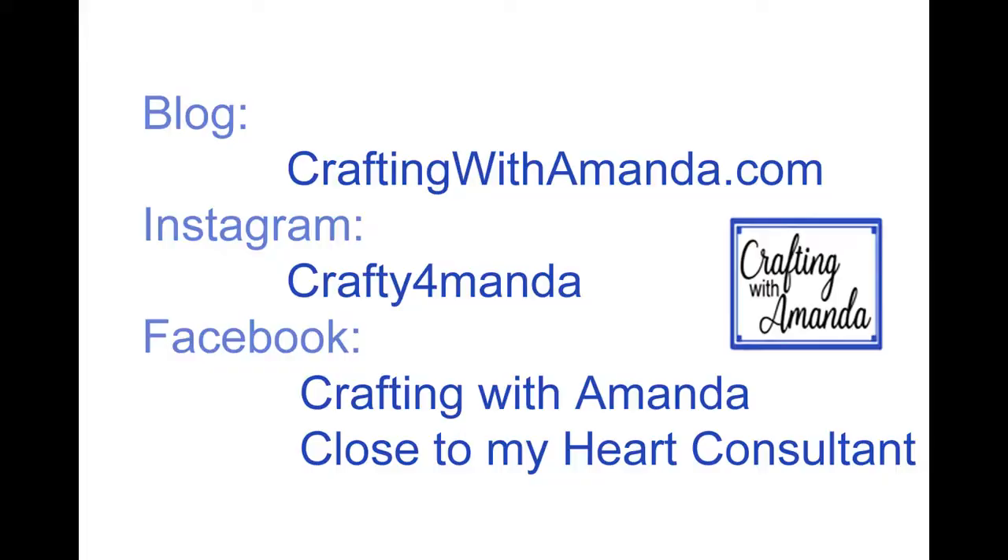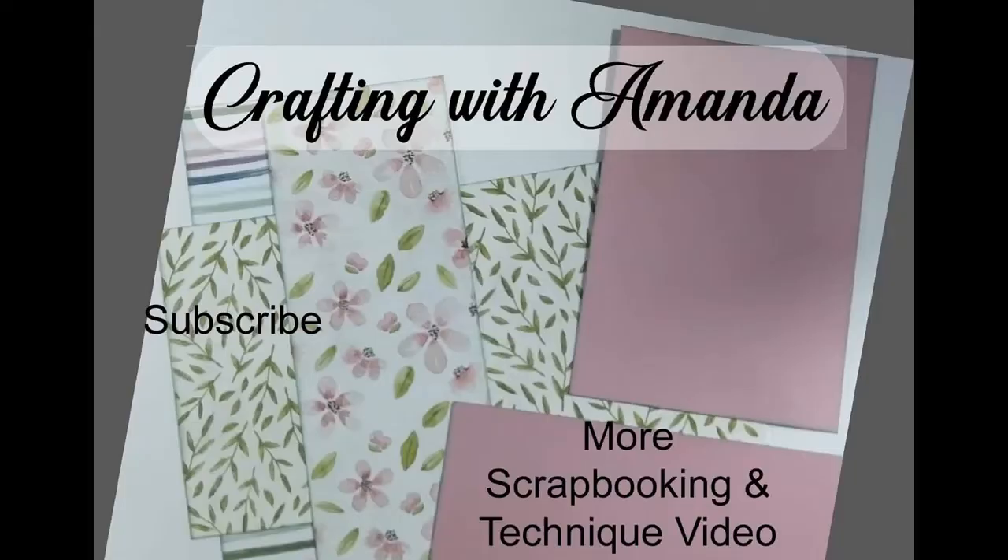You can catch up with me at Crafty for Amanda on Instagram, and I have a VIP customer group on Facebook. If you haven't subscribed to my channel, you can do that now, and here's another video you may like — have great blessings!